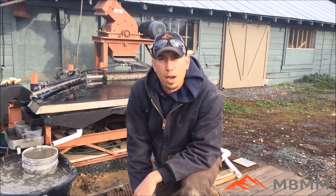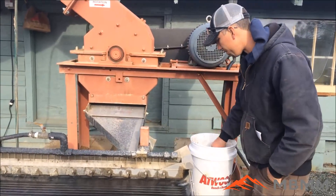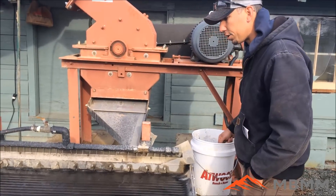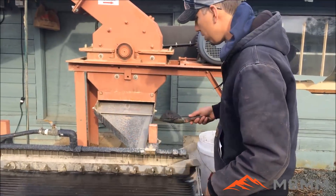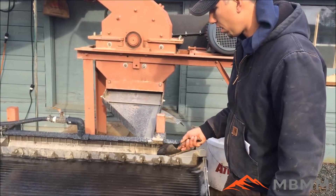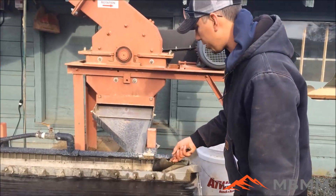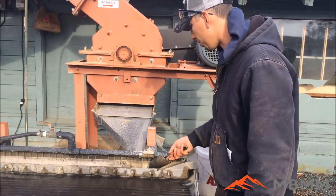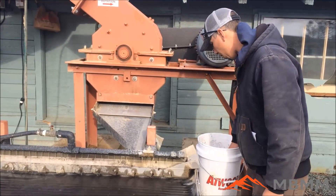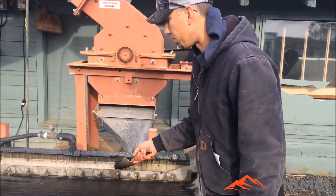We're going to run it on one of our 4x8 shaker tables and show you the results. We're starting to feed the sample now, and I'm going to feed it pretty slow because there's so much chrome in it, and chrome is so dense that we're going to get a whole lot of concentrates. We're going to run about a third of the sample and send the results to the customer, so if they want us to do something different we still have some sample left to run.